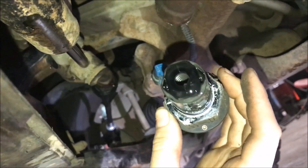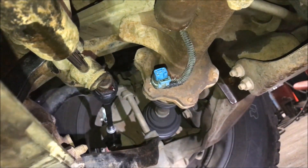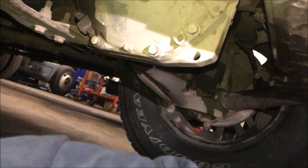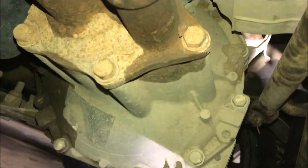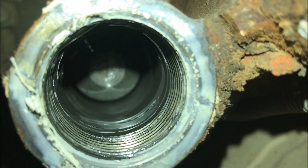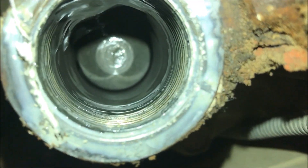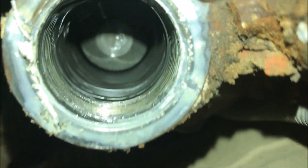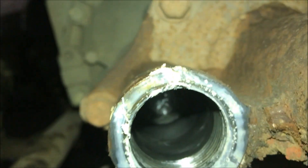It never hurts to make sure none of your pieces broke off, so take a good look inside this tube. It doesn't look like there's anything broken up in there, so we're going to go ahead and continue with the new one.